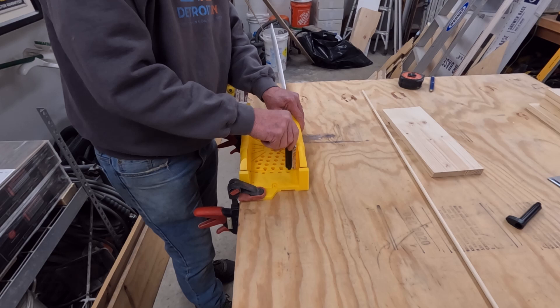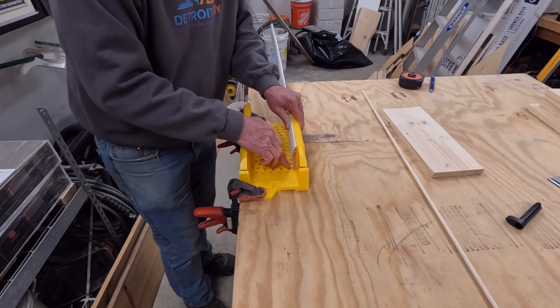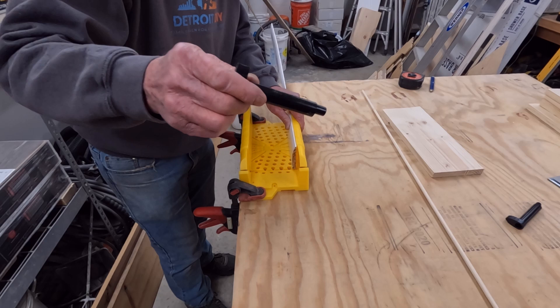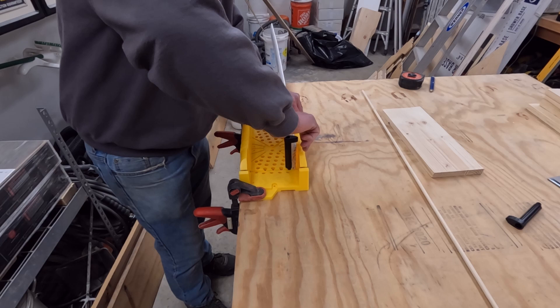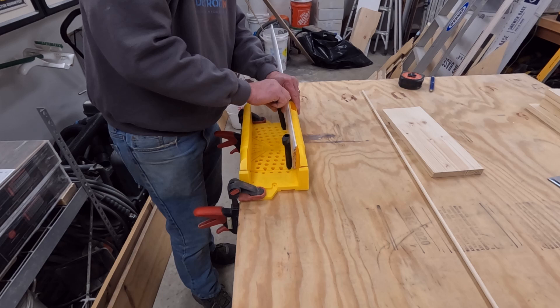These are eccentrics or cam locks basically. You'll want to pick the hole that is closest to the material. As you can see, this is offset. So we're going to set it in here like this and then twist it, making sure that the bottom of the trim is flat to the miter box bottom. Then we're going to come down here in the same hole and do the same thing and lock that in.